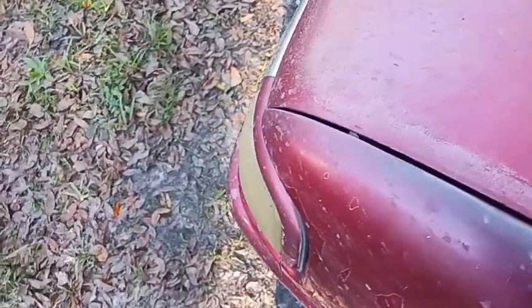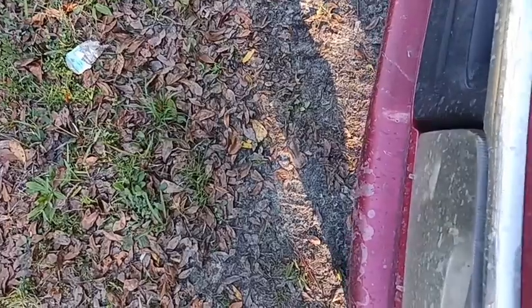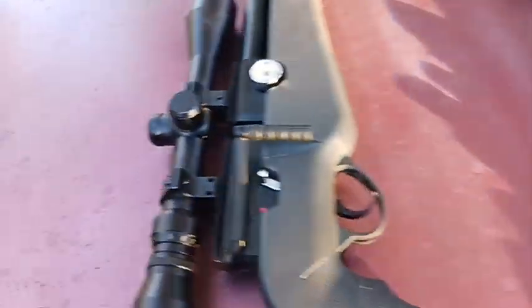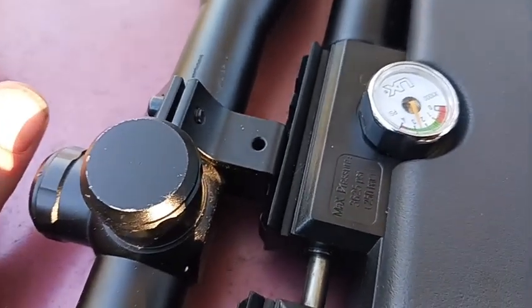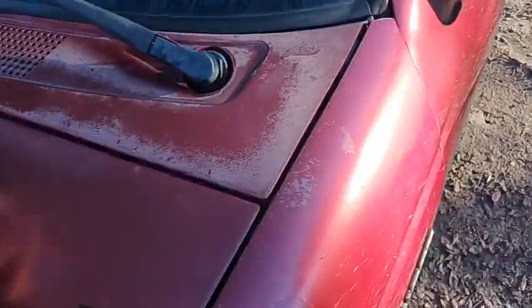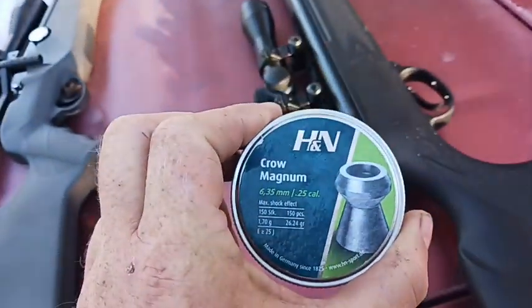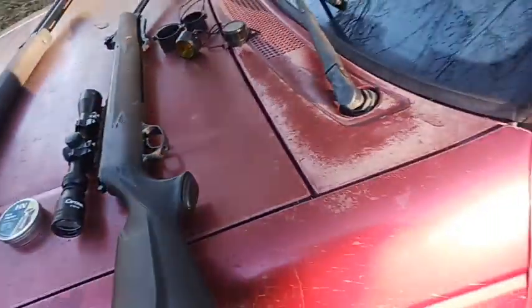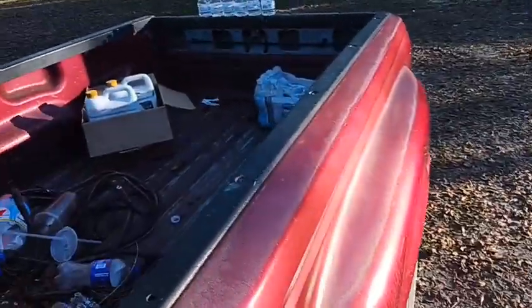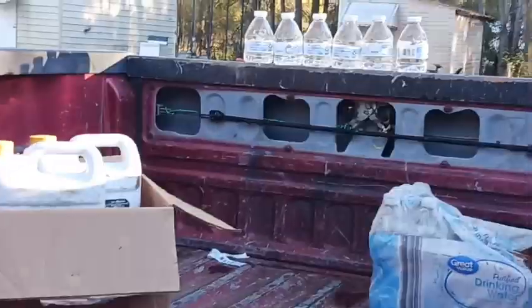We saw what a magnum versus a super magnum .177 will do to water bottles. Now what if we use a .25 cal super magnum versus PCP? This is the Umarex Origin .25 caliber. The gauge reads about 2600 PSI — that's plenty. We're going to use hollow points again, and we've got six water bottles set up here.